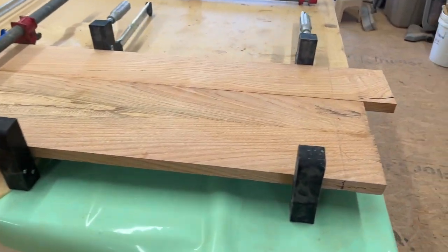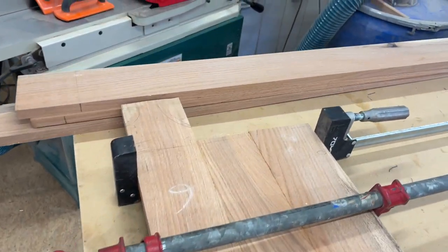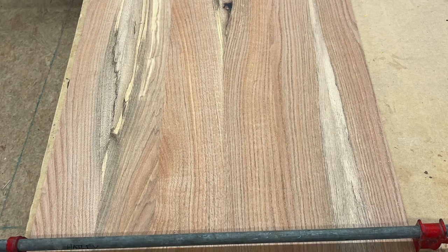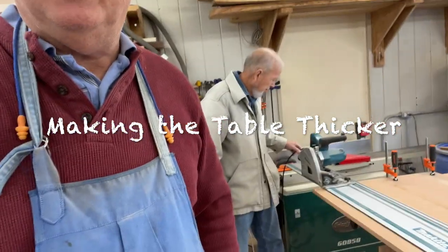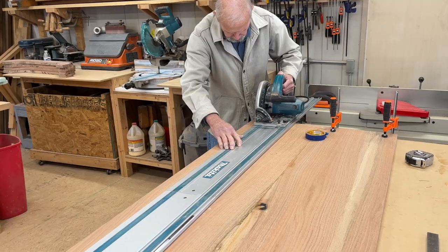The top didn't have any honeycombing — we were fortunate with that. This is the glue-up of the first half of the panel for the altar table. These three boards here will be the second half. We glue up each of the two panels for the top. Elvin's getting ready to cut two inches off the edge of our table so we can do a fold-over for the edge treatment to make it appear thicker.